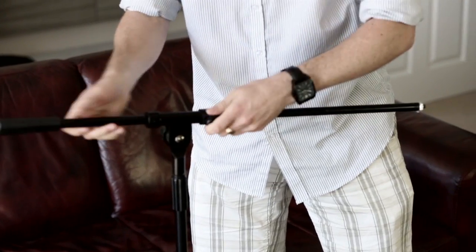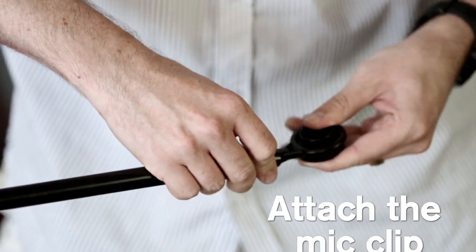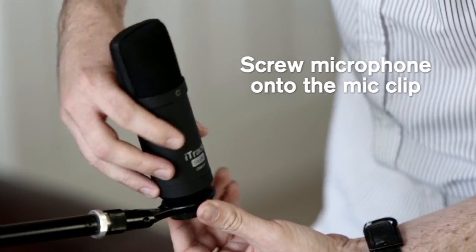Next, set up a microphone stand and screw on the mic clip. Once connected, screw the mic into the clip. Both the mic and clip come with the iTrack Dock Studio Pack.